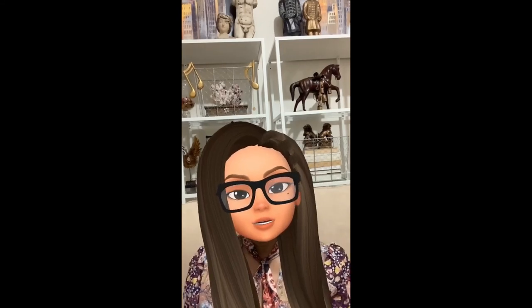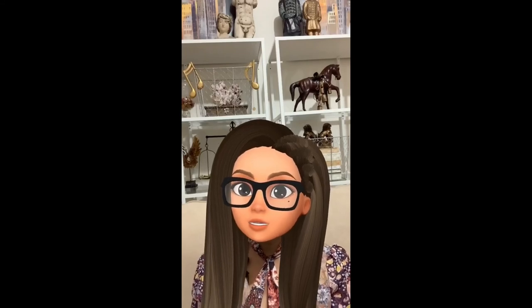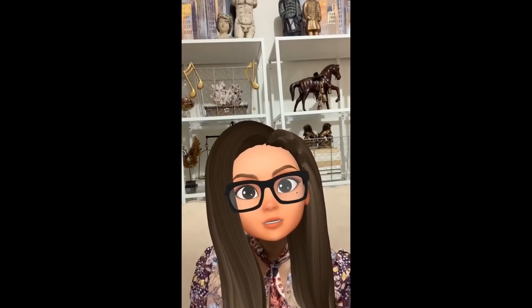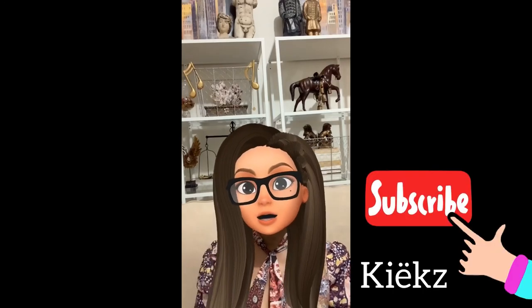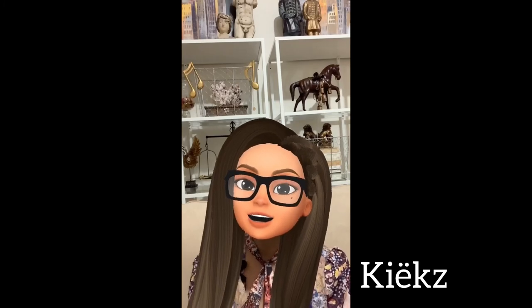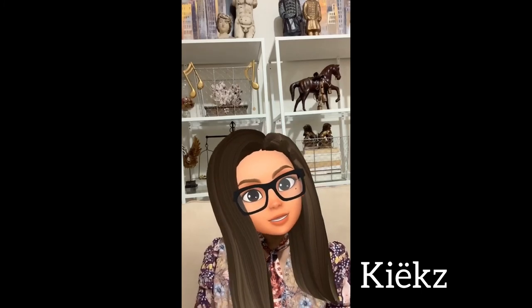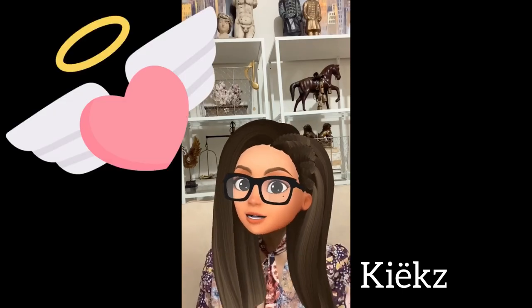That was my video on some of the products I use from The Ordinary. I hope you enjoyed it — if you did, please consider subscribing and give this video a thumbs up. Thank you so much for watching, and remember to always kiss the ones you love, no matter how near or far. Until next time, bye!